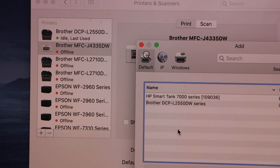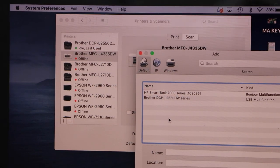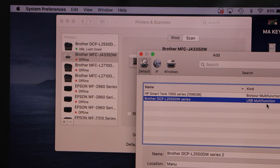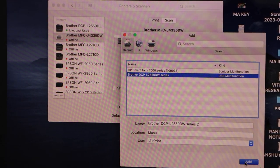On the next screen it will display the Brother DCP printer with USB multifunction. So look for your printer's name with USB multifunction, and now you have to click on Add.